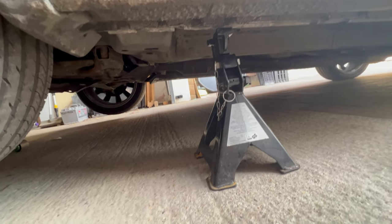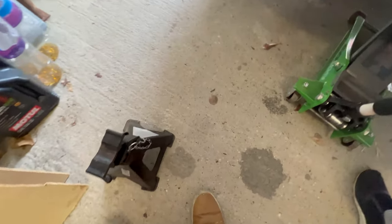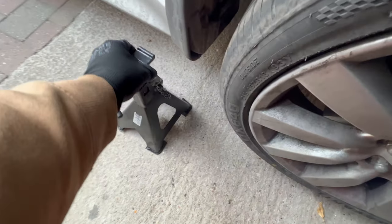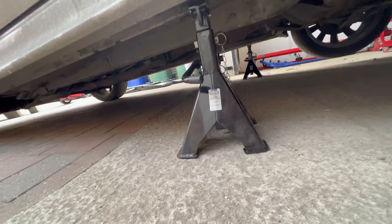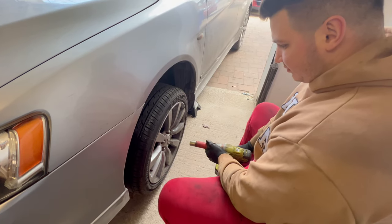Just like that on the other side as well. Now we can lower the car onto the jack stands. Then we remove the wheel real quick.